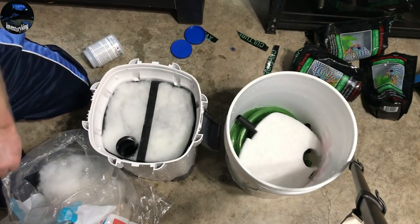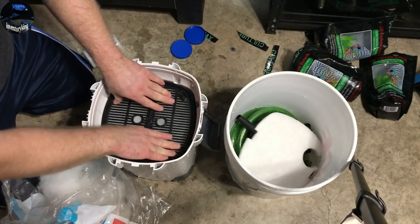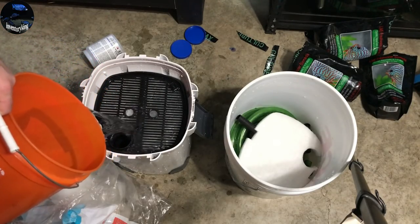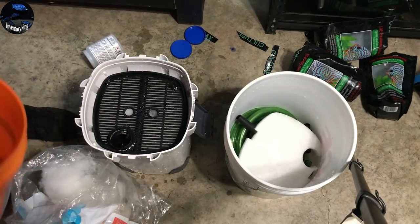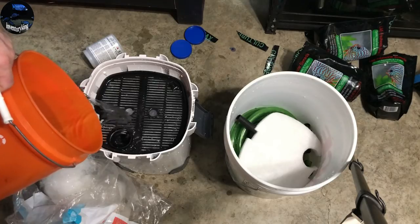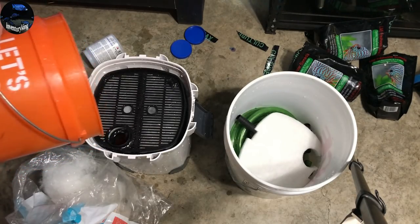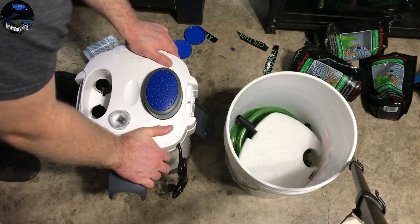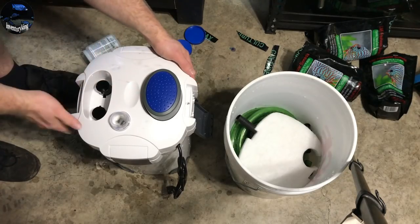We are set here. Now we need to go ahead and get the motor situated — this sits on the bottom of the motor like so. I decided to fill it up with tank water now to get the motor all situated on top. I'm on a well so I know I don't have to worry about chlorine, but I just like to use tank water — probably don't need to but that's just something I like to do. Go ahead and get it in place.